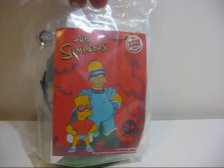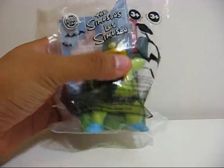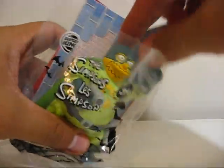On the back you have a nice picture of Homer and Bart. So now I will open him up — the toy — and let's see what's inside.